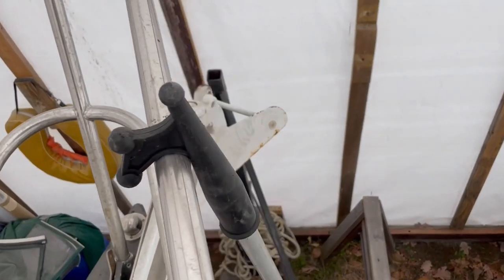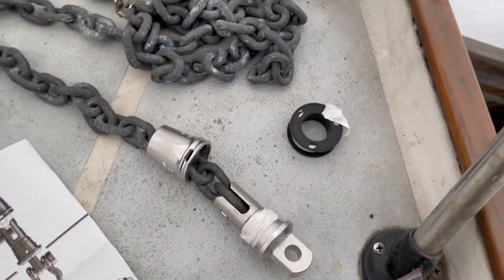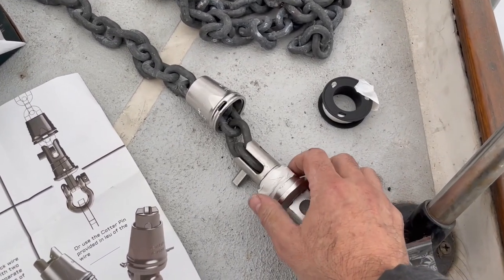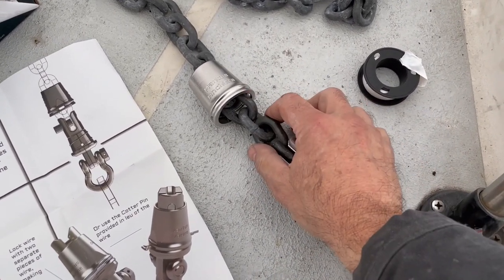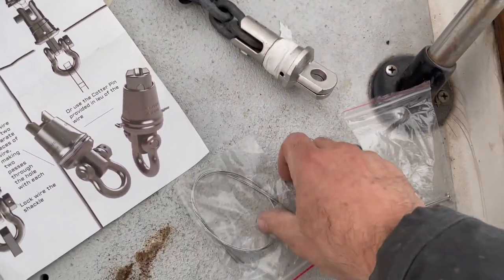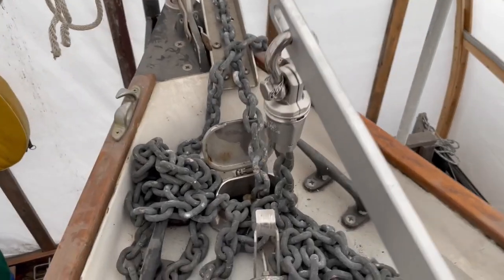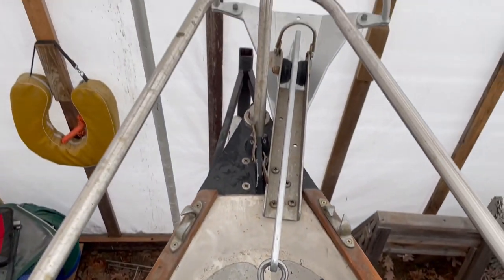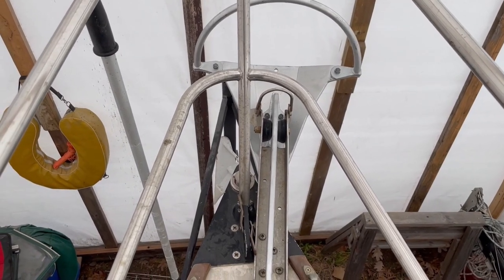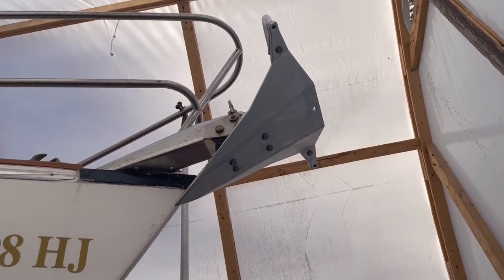The anchor I'm replacing is this 25-pound CQR. Installing the swivel doesn't seem too difficult - it's two halves you hold together with Teflon tape, there's a pin to go through the first link of the chain, then you screw it down and seize it with either seizing wire or a cotter pin, and this just attaches to your anchor. Now that's all installed including seizing on the shackle. I did install the bow roller in an earlier episode. Here on the bow it looks great - what a difference from my old CQR, not just in appearance but in the sheer surface area.